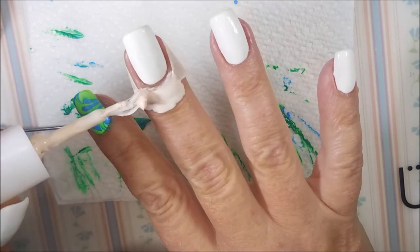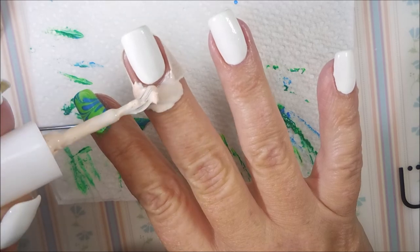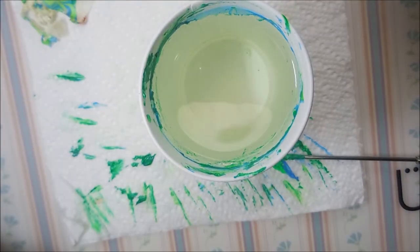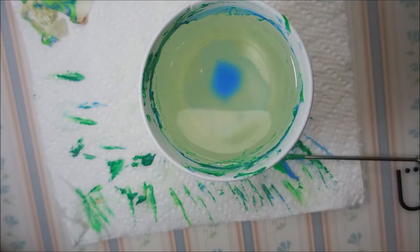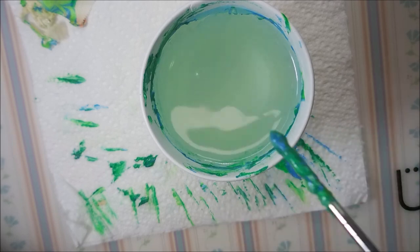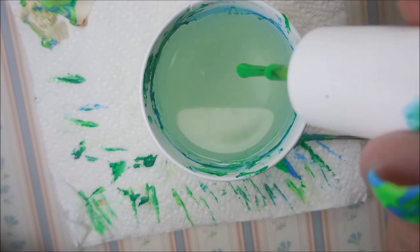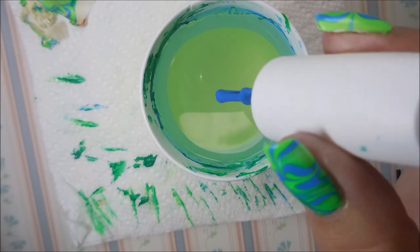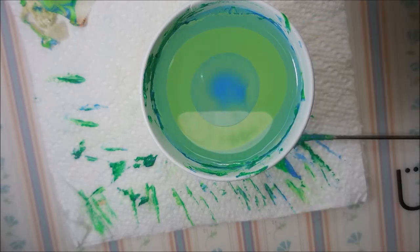As you can see, I've already gotten started — I've been playing. We're going to get our bullseye going here. I'm going to do alternate drops of the blue and the green. I do like to run my tool around the cup to spread the polish all the way to the edge — I get a better circle that way. Kind of one of those nitpicky things.